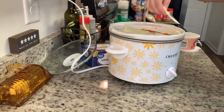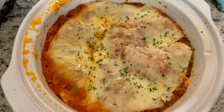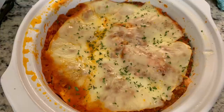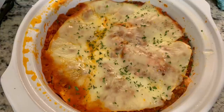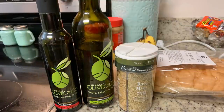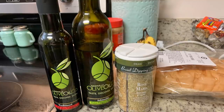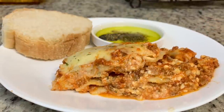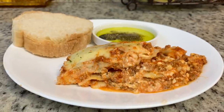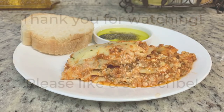I topped the lasagna with the remaining mozzarella slices, put the lid on, and cooked it on low for about four hours. That's what I did differently this time — years ago I had overcooked it because of my long commute and workday. Four hours was perfect. To go alongside, I did some French bread from Target, and for dipping I'm using olive oil, balsamic vinegar, and some bread dip seasoning. Here's my plate: some bread with the dip and the lasagna. It was delicious — really comforting and easy.